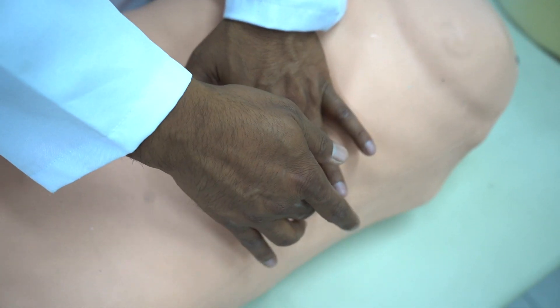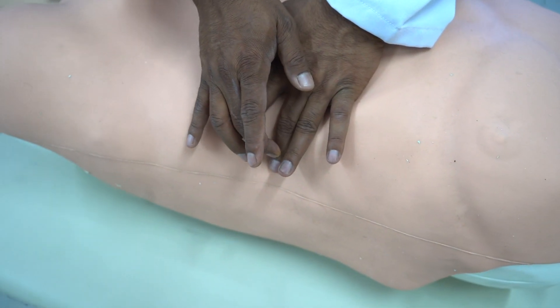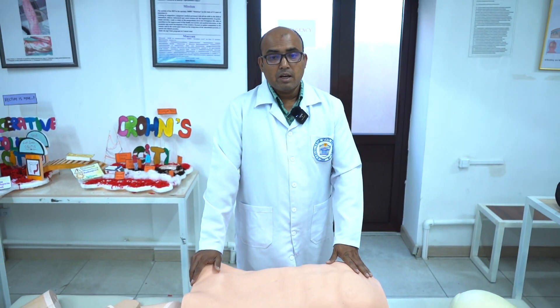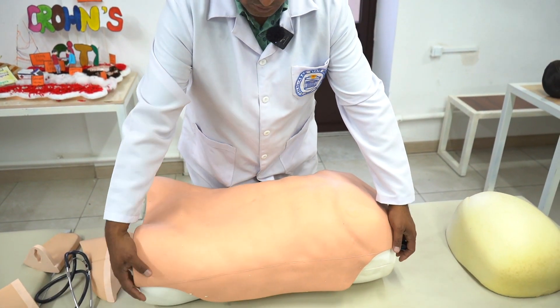Then you do percussing over the spleen. This concludes the examination. But sometimes you will not find the spleen enlarged that much. Usually the spleen should be at least two to three times enlarged to feel it. But if you're suspecting splenomegaly but you're unable to find it in this position, then you have to change the position.